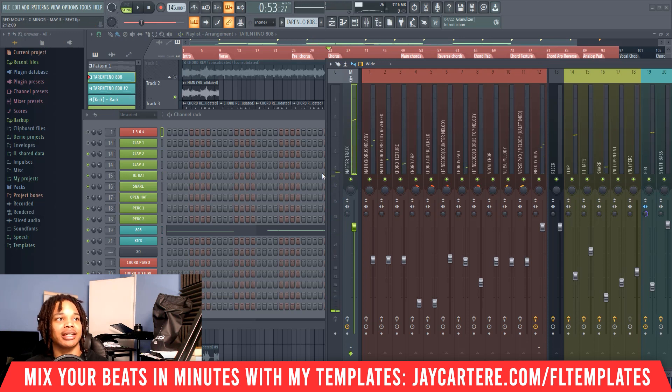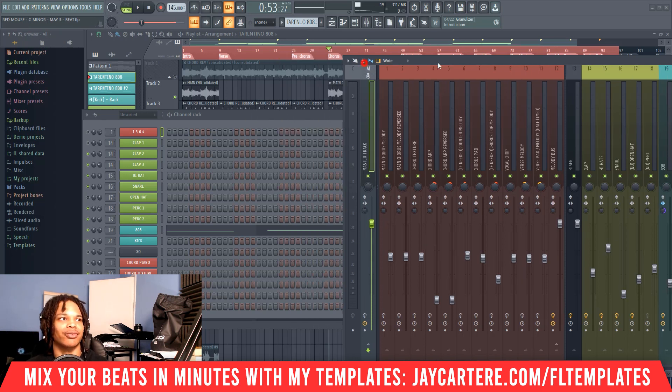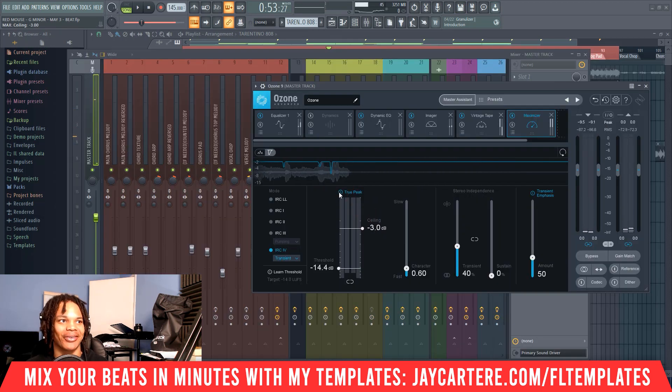The reason I say -9dB is that generally when my kick and 808 together are hitting over -9dB, I find myself having distortion issues when I add my master channel with my limiter and maximizer, because I won't have any headroom to actually boost the track. If I do try to boost it I'll generally get clipping and distortion. The maximizer in particular — if I bring the threshold down it will become louder and louder, and while it won't actually clip in the DAW, you'd hear the distortion, which really doesn't sound nice.